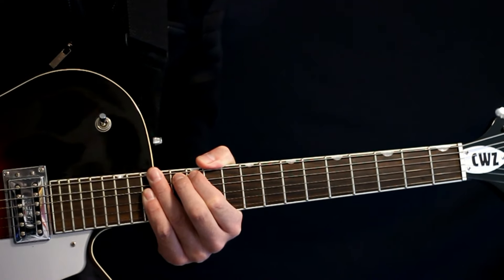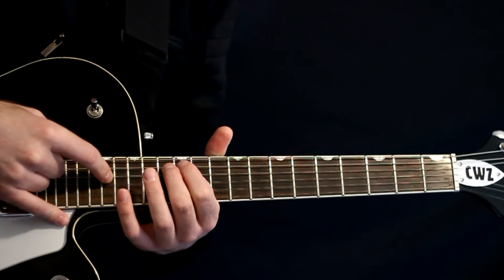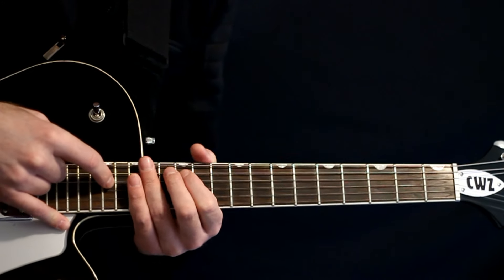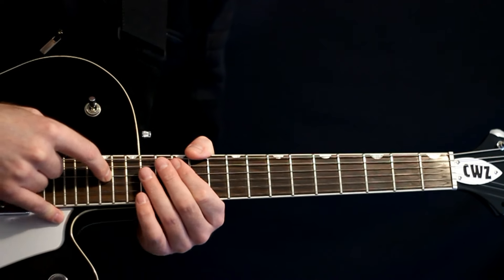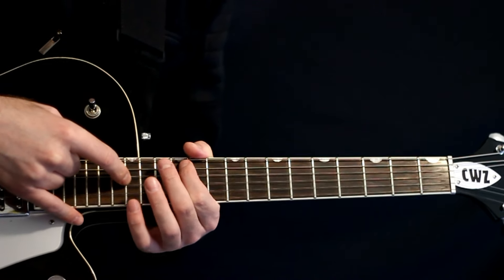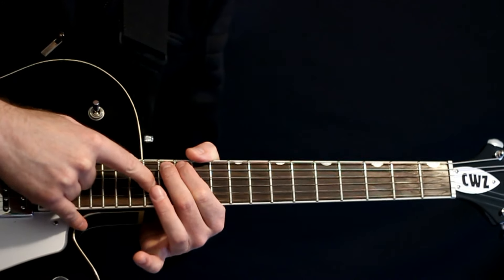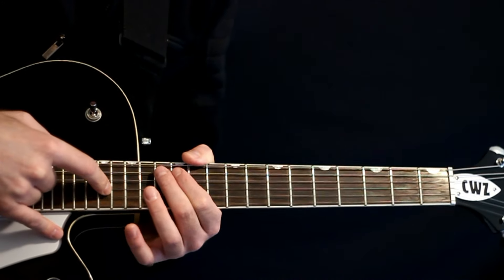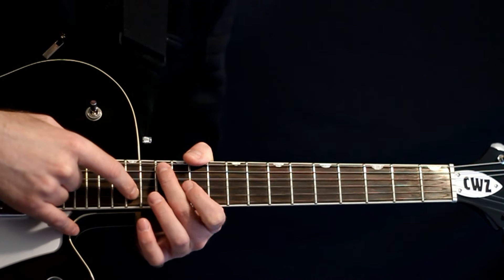And from there we just take that D up to 17, keeping that 12 to 13 in the middle. Then we just drop it down, do our 12 to 13, and hit a 14 on the G. Then we come up, hit a 17 G, and then land on a 15 B.